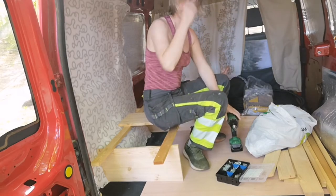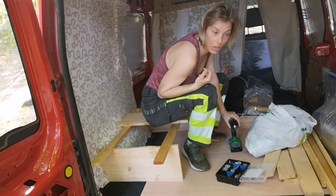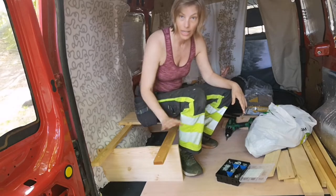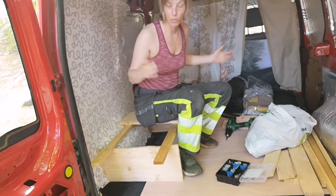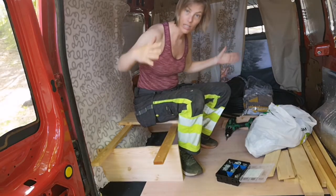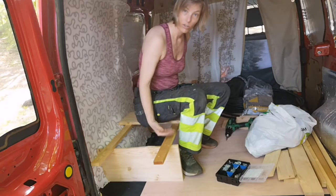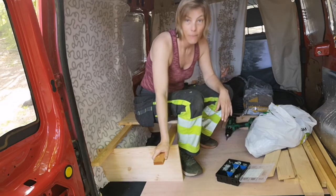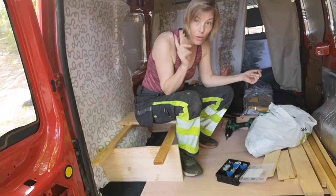You don't need 2x2s and 4x4s and huge things to build. As I'm showing here, these pieces are not thicker than my finger, but they can take my weight pretty well because they have support in the middle, so the span isn't so long that they can't bear my weight. My weight is also going to be distributed over both sides and over several slots. Why go for small lightweight things? Weight. You always have to think about weight when building in a van like this, especially if you don't have four-wheel drive.